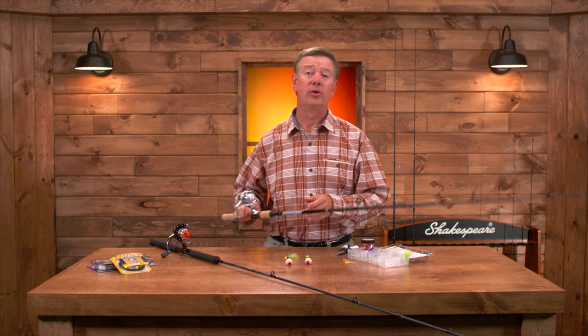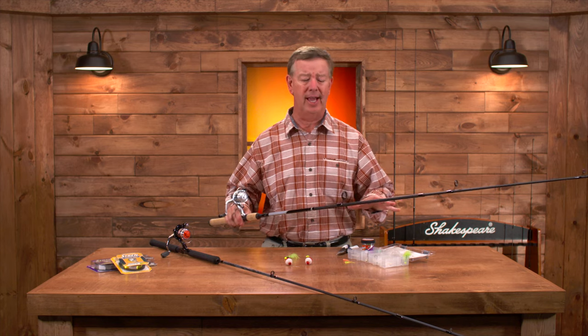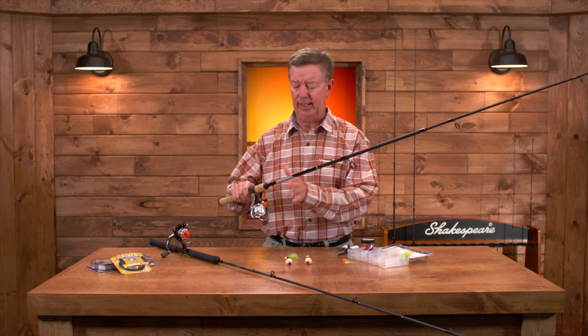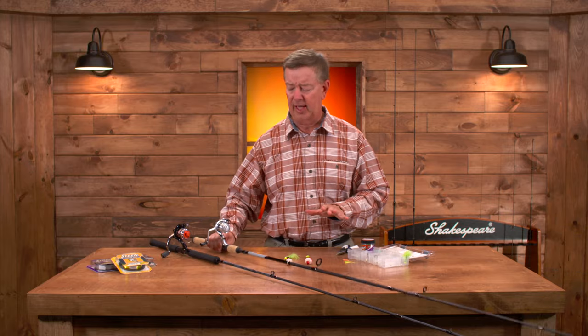We're going to take a look at two of the most successful rigs for crappie fishing. Shakespeare's done a terrific job putting together the Catch More Fish crappie kit. It comes with everything that you need — the rods, the spinning reel, the Stren line — and this all comes together as one kit.